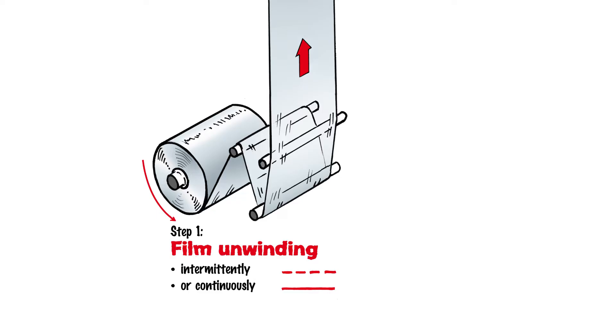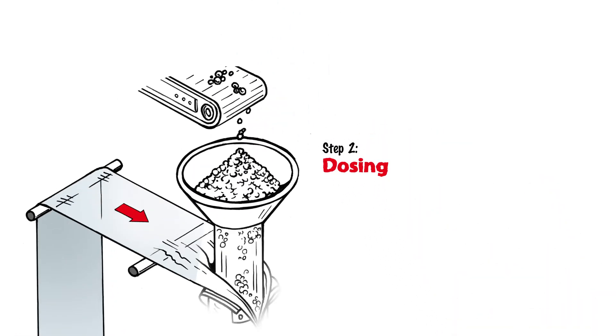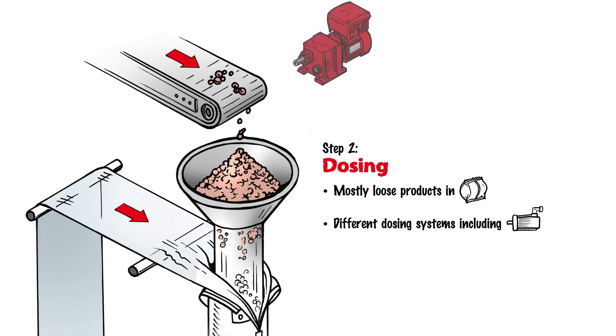The film unwinding process can only be implemented by the film takeoff unit found in process step 4, or an additional motor located directly on the roll of film. Step 2: Dosing. Vertical FFS machines are mostly used to fill loose products, granulates, and dough-like or difficult-to-process products. Different dosing systems are available depending on the consistency and value of the product. Electric drives are usually found in the product feed area and in the dosing unit itself.